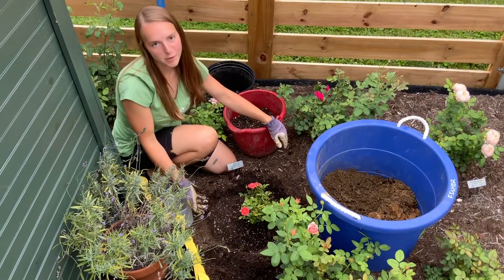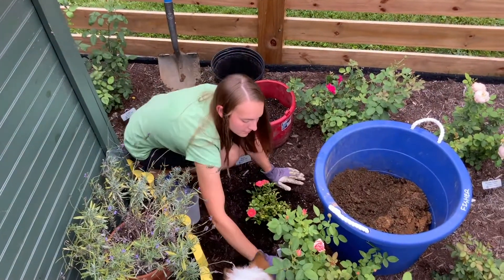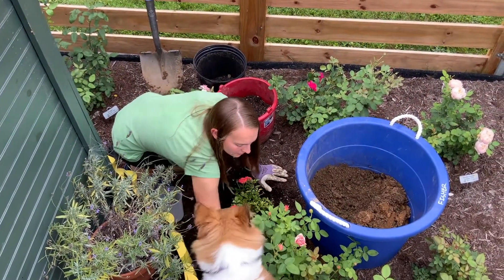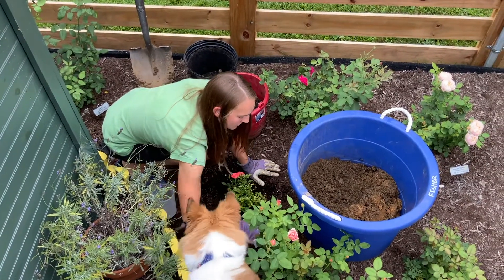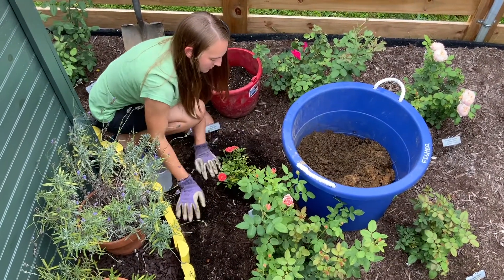And now it's ready for mulch! Adding a layer of mulch around your roses helps to protect them from drying out too quickly in harsh sunlight. We use triple shredded hardwood mulch in our yard, which breaks down and adds nutrients to the soil.